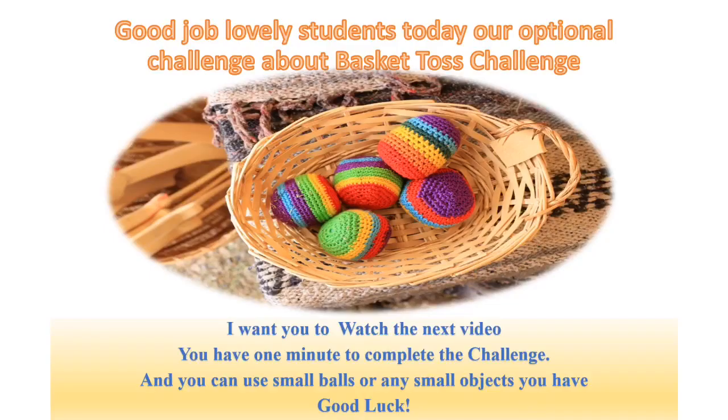Today our optional challenge is the basket toss challenge. I want you to watch the next video. You have one minute to complete the challenge, and you can use small balls or any small object you have. Good luck, everyone!